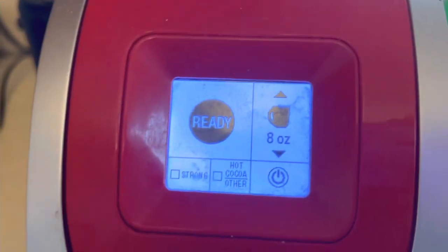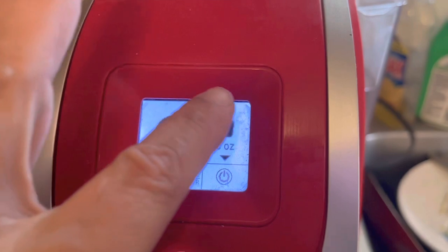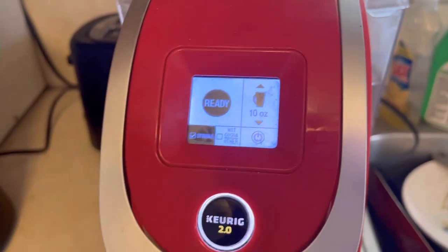It will give you instructions on the screen. I always pick strong and I always pick 10 ounces. They always ask you for cup size and strength, so whatever you're in the mood for that morning is what I would pick.